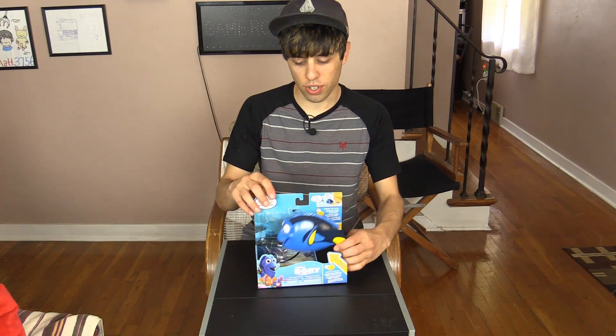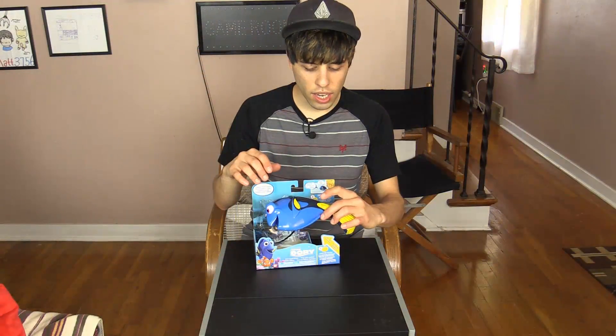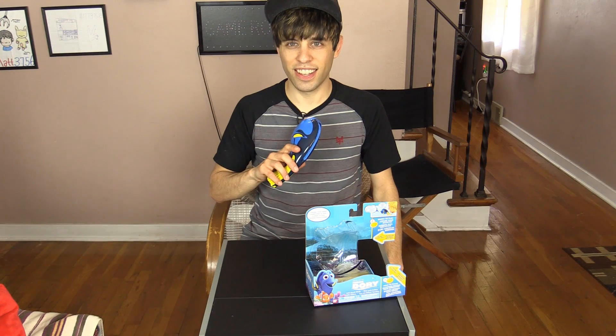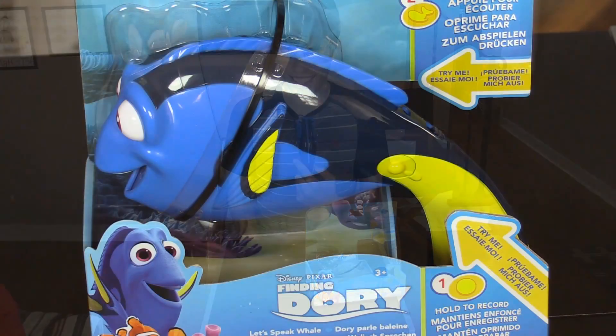The first thing we're going to try and claw is this voice changer. You press button one on the front to record, then press button two — the little whale on the back — and it changes your voice into whale. Let's give it a test: 'You are a goober.' It is mail time with Matthew — he reads mail that is from you.